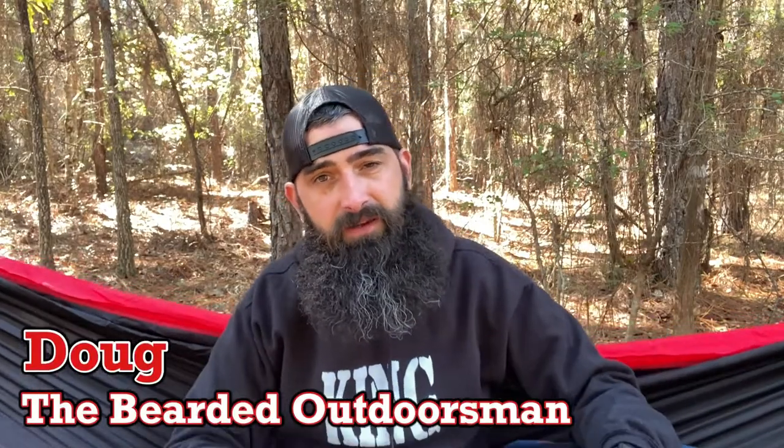What's up, my name is Doug the Bearded Outdoorsman, welcome to another video. If you enjoy beard product reviews, gear reviews, and EDC videos, then you have definitely come to the right place. Please consider hitting that subscribe button if you haven't already.